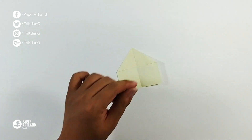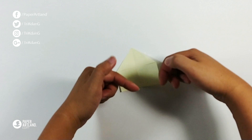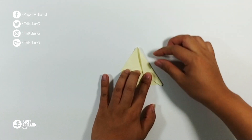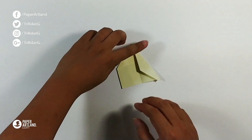This is what you have so far. Next step: fold the paper starting from both sides and fold to the center crease. Repeat the same fold for the other side.